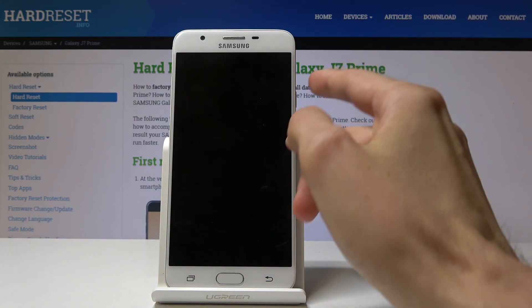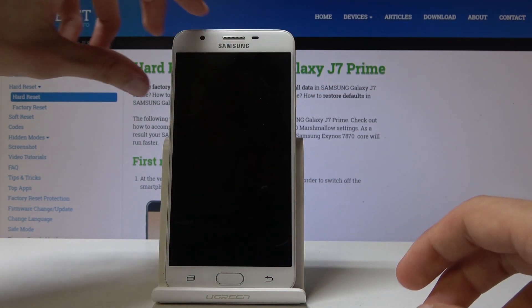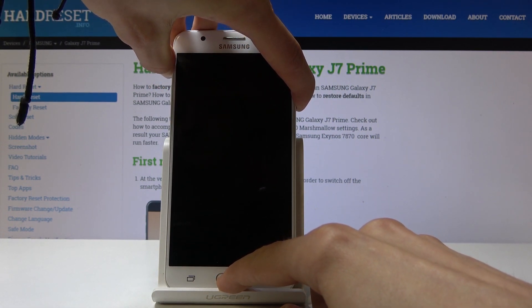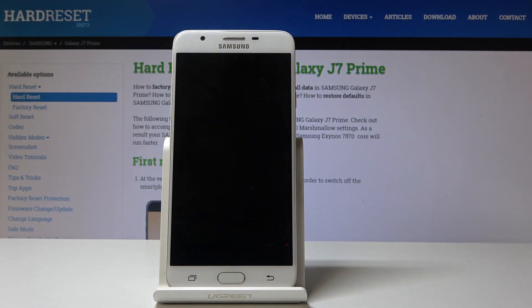Once it has powered off, hold volume up, power key, and home button — all together at the same time. Once you see the Samsung logo, you can let go.